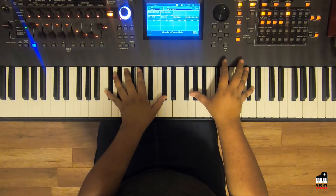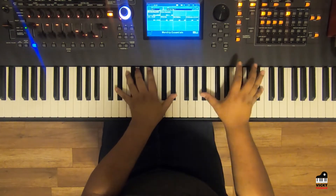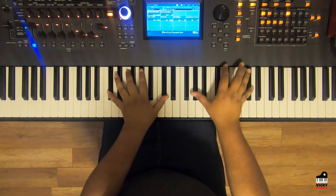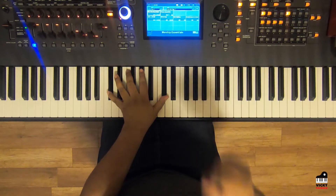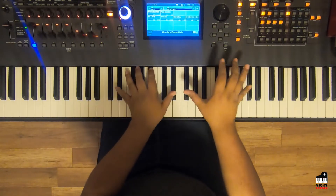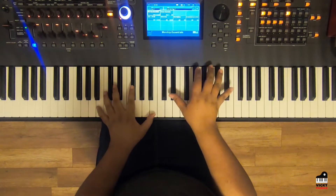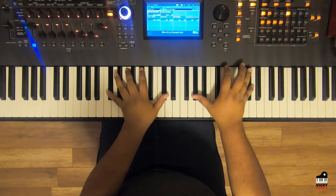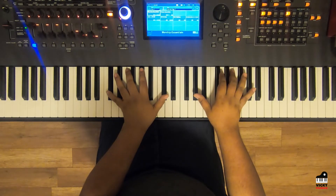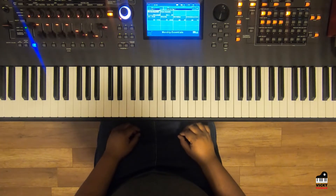Come down to that A flat — I kind of ripple that one too, but it's all depending on taste and how you want to do it. You can play them all solid or with a little bit of a ripple. Then that goes into the chorus.